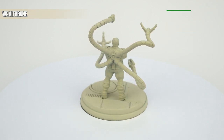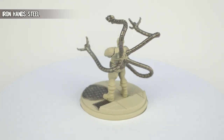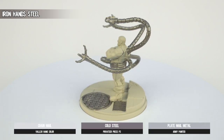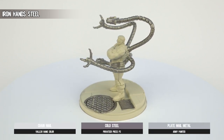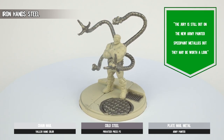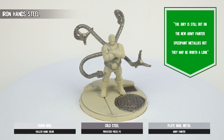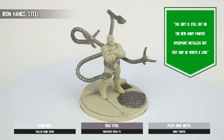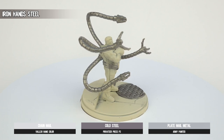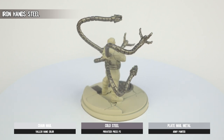The first actual paint pot we reach for is Iron Hand Steel — a lighter silver base paint — applied on all the tentacles, the belt rim, and even the grate on the base. There's just no method we're happy to recommend for painting metallics that doesn't involve traditional acrylic paints. This is a fairly straightforward step as all the relevant parts are either pronounced or raised. Just don't forget, like I did, to do the bulk of the back plate that houses the tentacles, as even just the power source in the middle can be left unpainted.